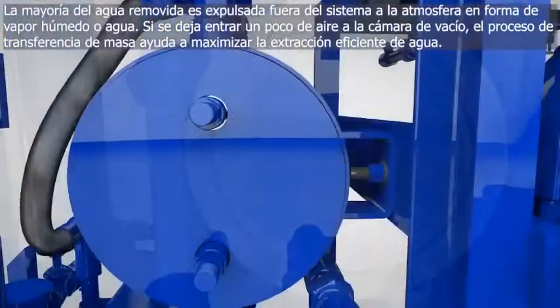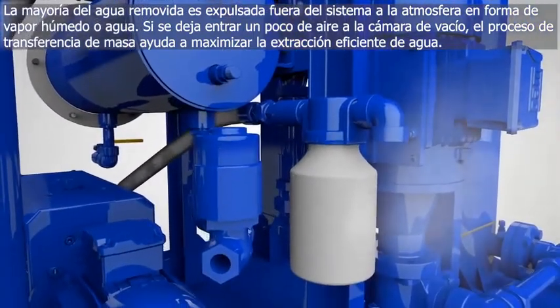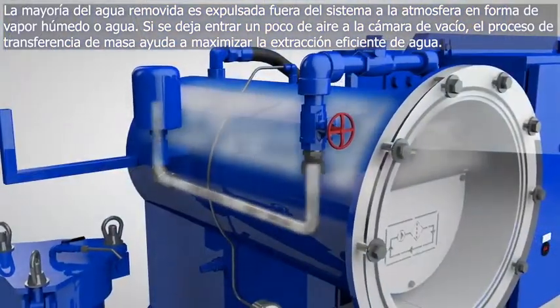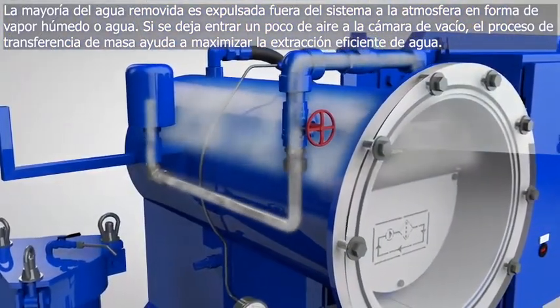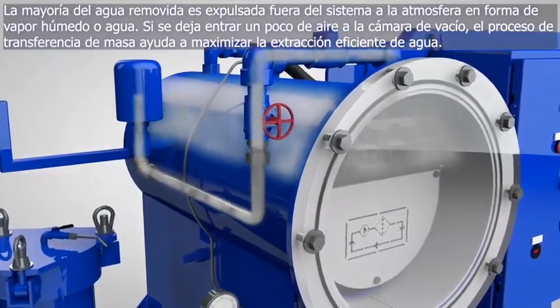The majority of removed water is emitted out of the discharge of the vacuum pump into the atmosphere as moist vapor or steam. Allowing a small amount of ambient air into the vacuum chamber, the process of mass transfer helps to maximize the water extraction efficiency.